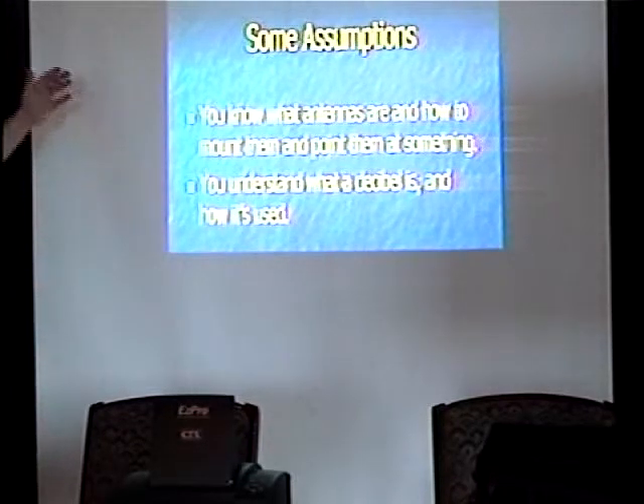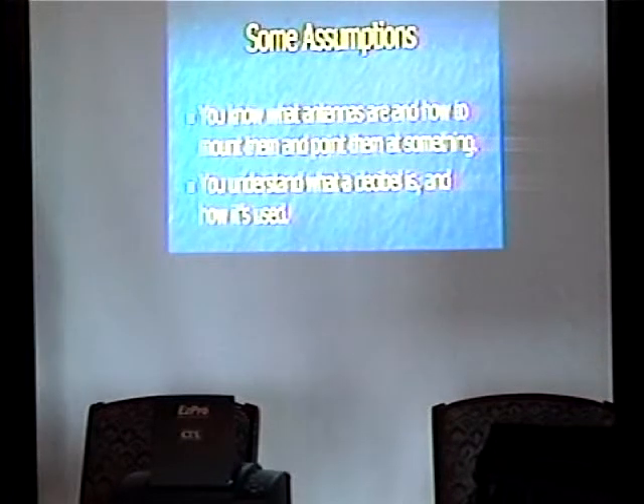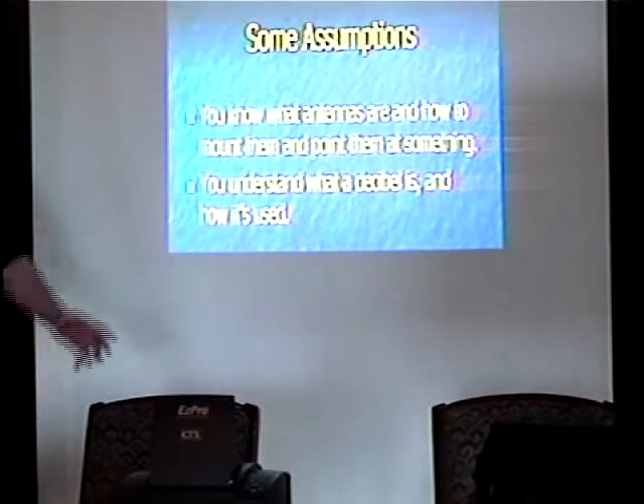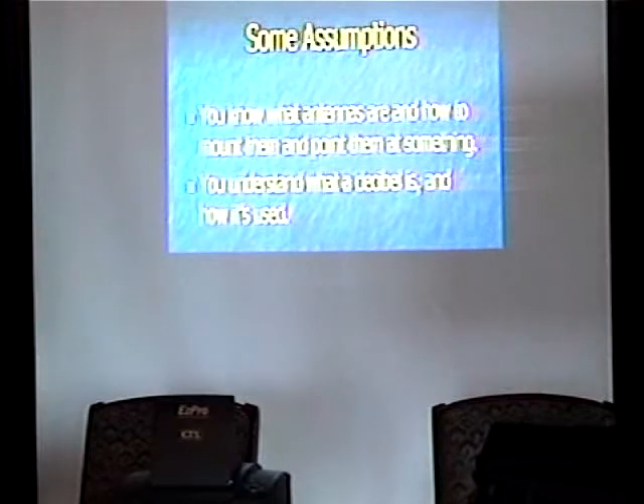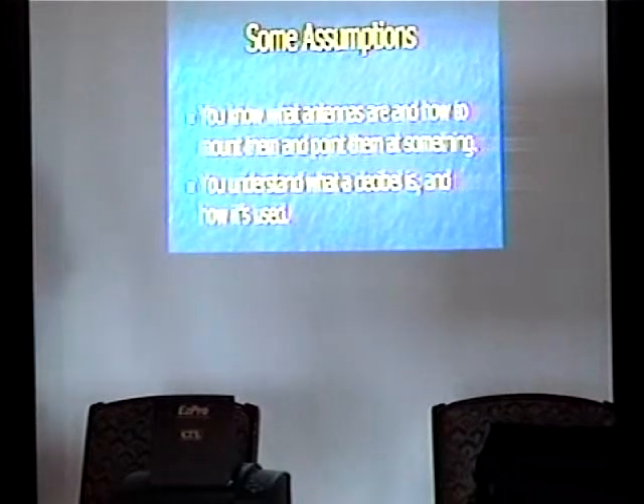You know what antennas are, how to mount them and point them at something — very, very important. Because if you just have it pointed off in some weird angle expecting to talk across the street, that's just not going to cut it sometimes. Does anybody here know what a decibel is? One answer — but 'a tenth of a bell' is correct.